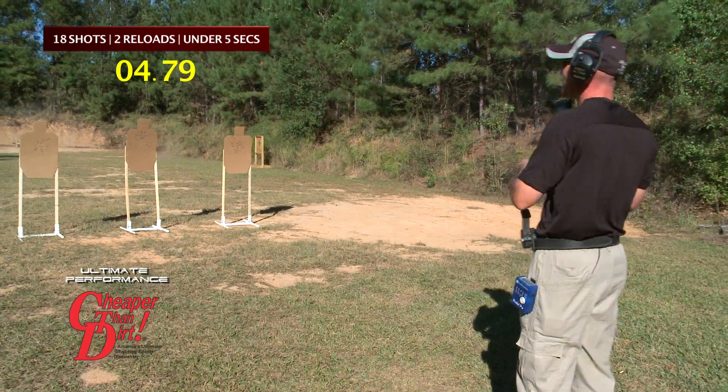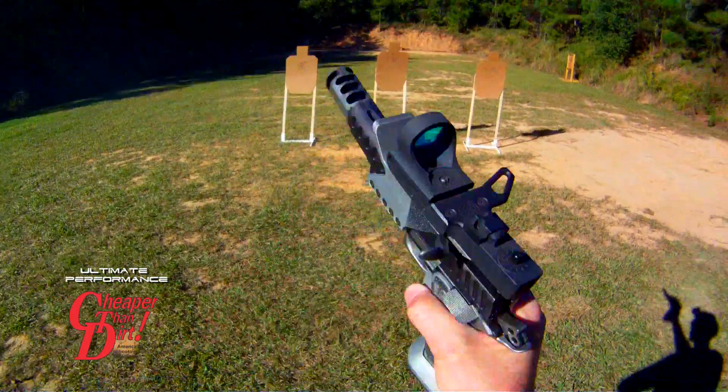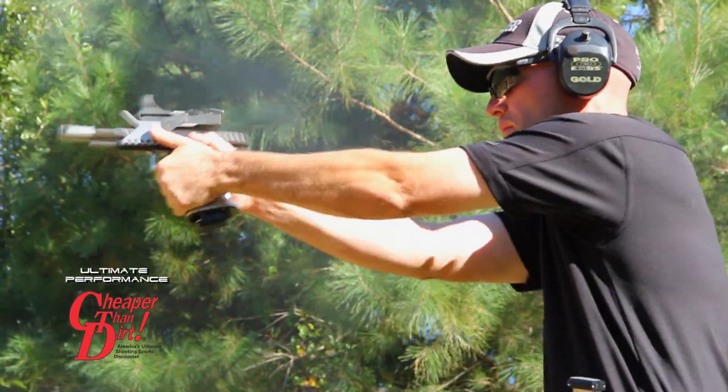Yeah! I did it! 4.79 seconds. It's one of the most impressive shooting displays you'll ever see. Max Michel with today's ultimate performance,